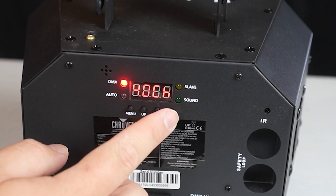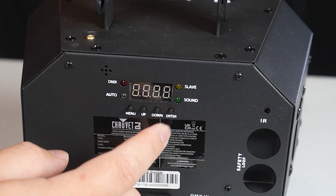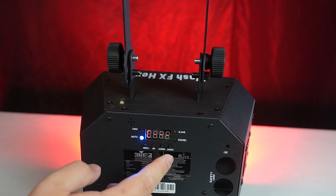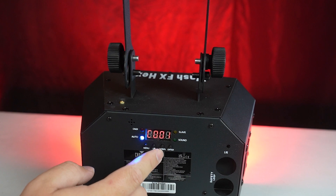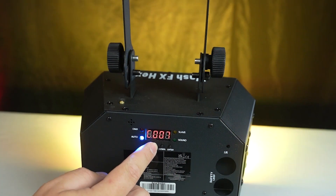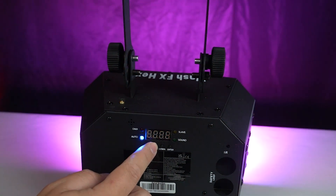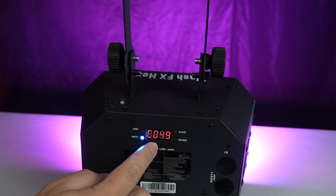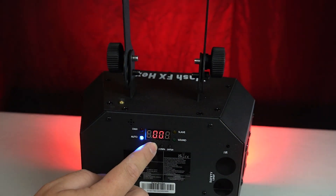To change the DMX mode, simply click enter, and then you can change the address. This next mode is C — color mode. They have a bunch of preset colors, 63 of them to be exact. You can just cycle through them to see all the colors. They have your base colors of course, but also a mixture of them. The color mixing is really fantastic with this light — as you can see on the wall behind me, it looks really good.